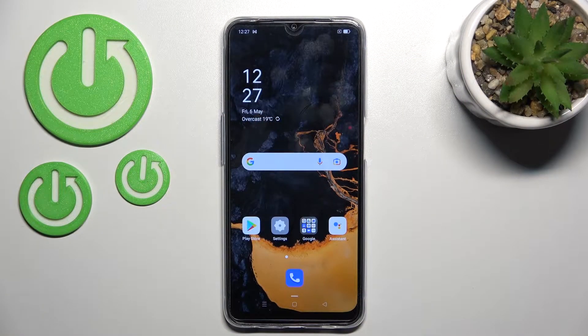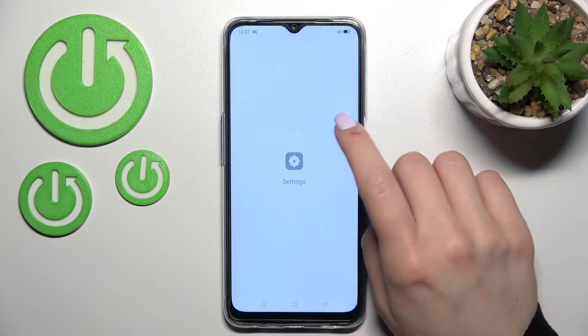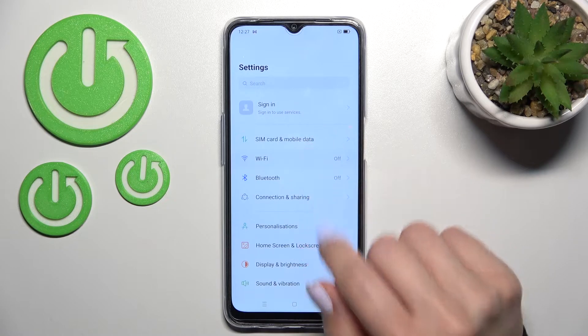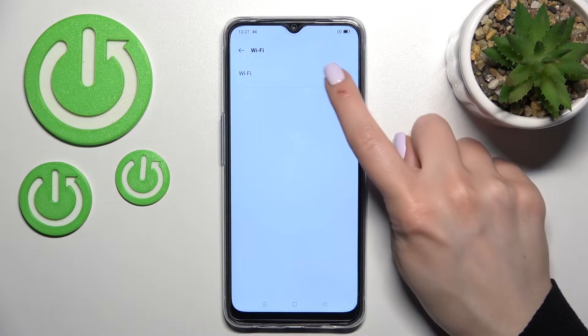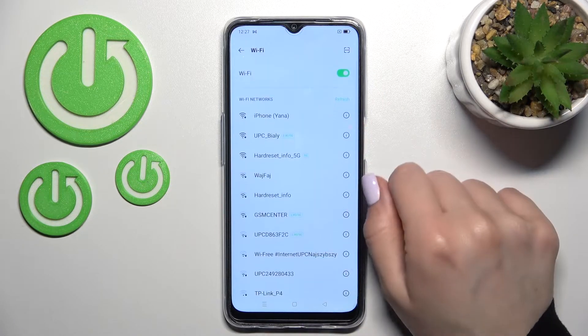Welcome! Today we are looking at the Oppo A54S and I will show you how to connect to Wi-Fi. First, go into the Settings application and click on the Wi-Fi section. Tap once on the Wi-Fi switcher to activate it and now you can see all the available networks.